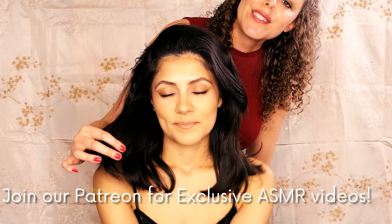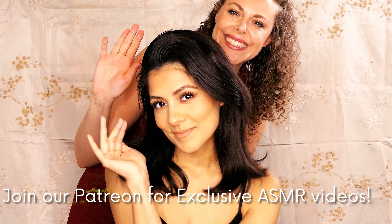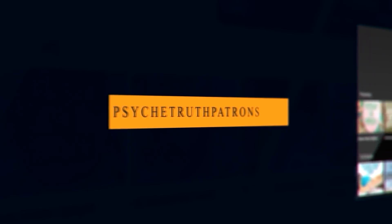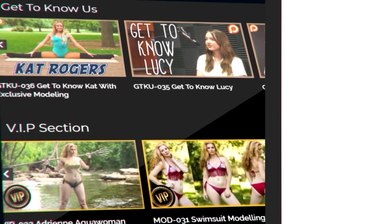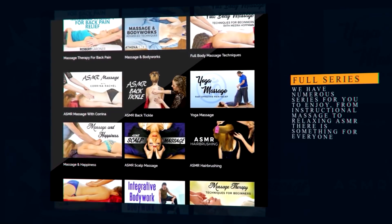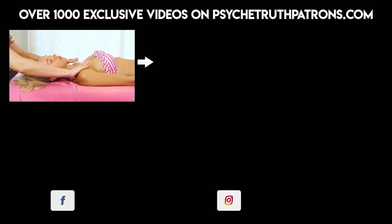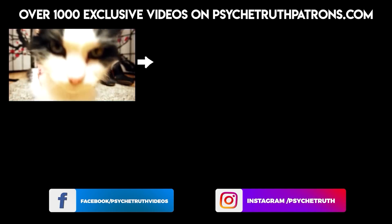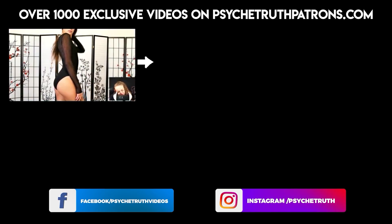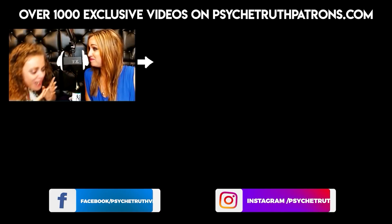Take care. Take care of yourself, and be sure to join us again soon. I hope you'll take a moment to join me on PsycheTruthPatrons.com, where you will find dozens of videos that we've either had to remove from YouTube or that we'll never post on YouTube. There are plenty of bloopers and behind-the-scenes content as well. If you liked this video and would like to help us create more, please consider becoming a part of our Patreon family.